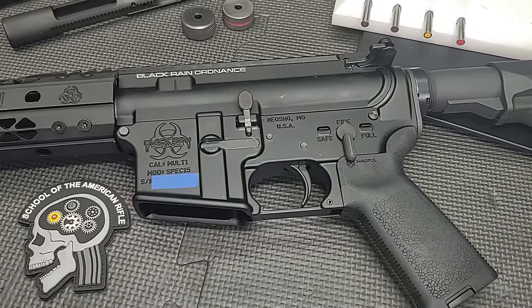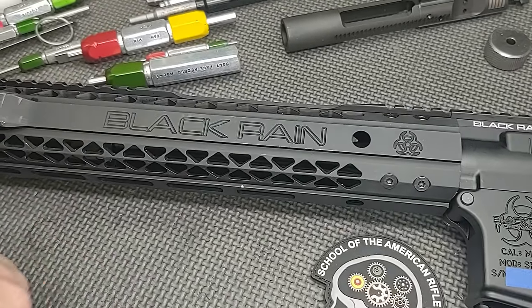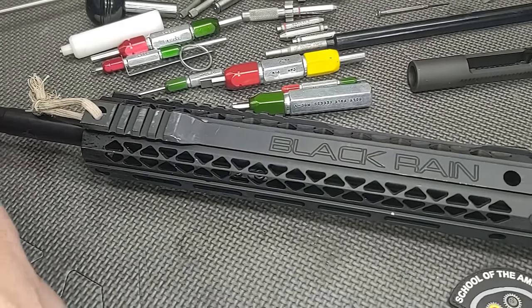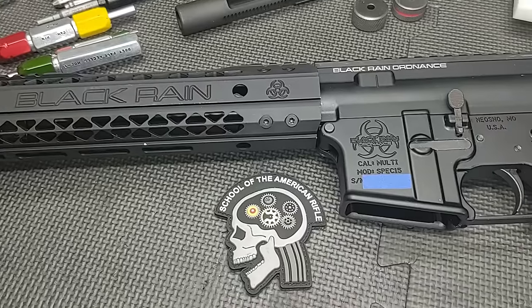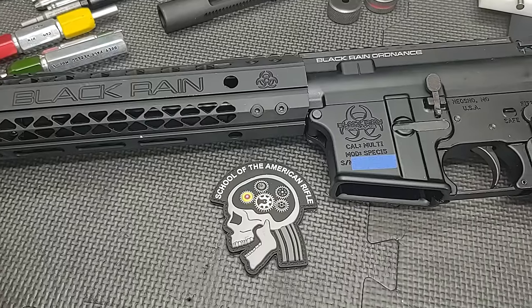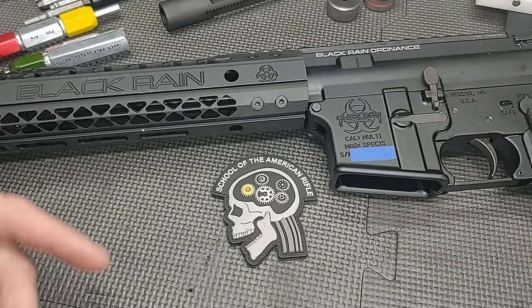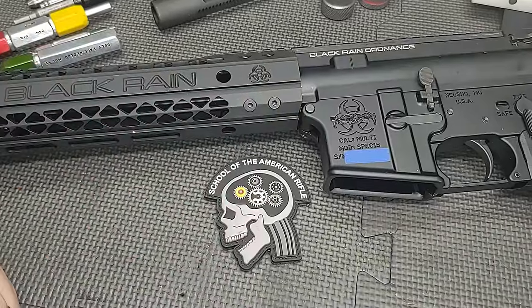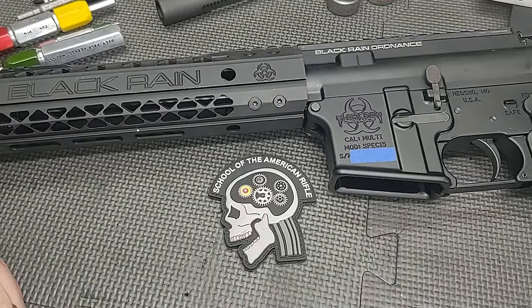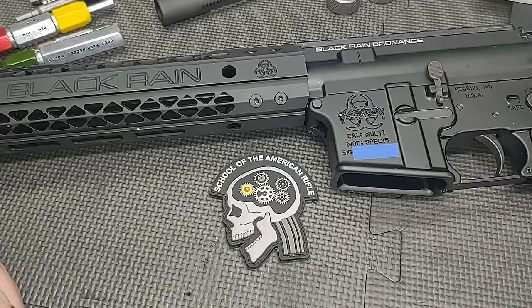Normally we would start digging into stuff and try to see what's wrong with it, but first we're just going to go ahead and load some ammo up and run it. We're taking the internet's advice — just run it, bro. If it blows up, people who don't like me will be happy. If I live, they'll just have to live with disappointment. So we're going to load it up, test it, and then take it apart to identify why he's having problems. Stay tuned.